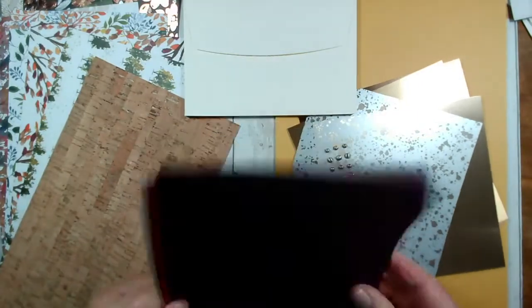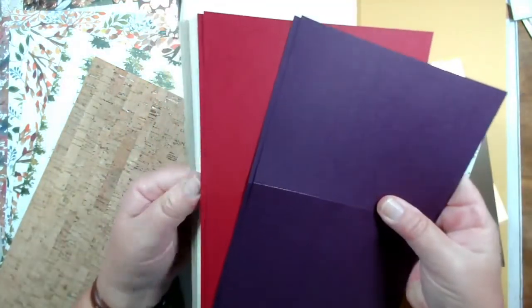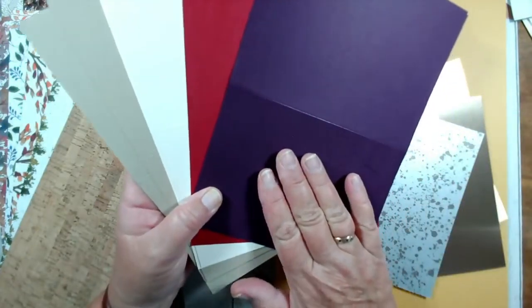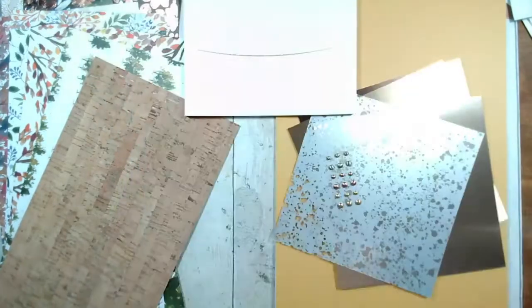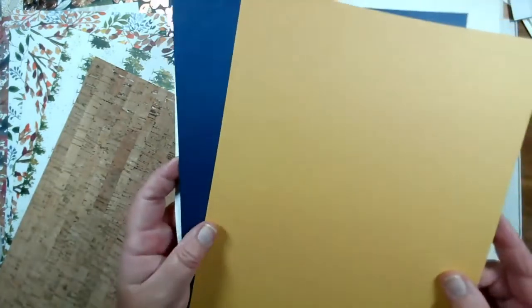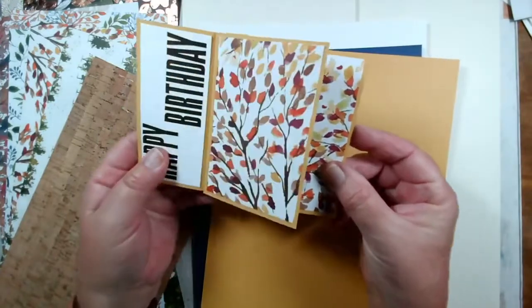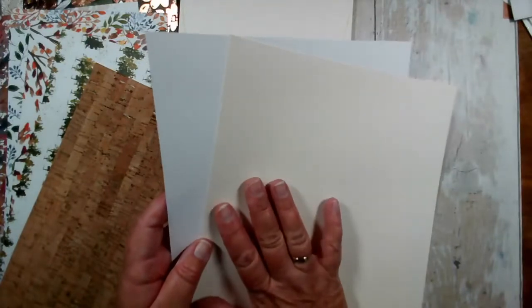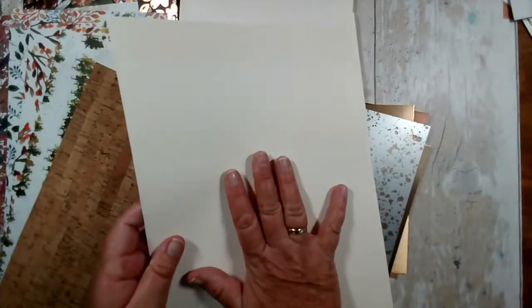You will get eight card bases: one blackberry bliss, two cherry cobbler, two very vanilla, and two crumb cake. These will all be scored and cut for you. You will also get two A4 sheets — one in navy and one in bumblebee — for creating the pinwheel tower card. And you'll have a sheet each of basic white and very vanilla, because some of the papers have got vanilla on them. Those are for your inserts or for additional stamping.